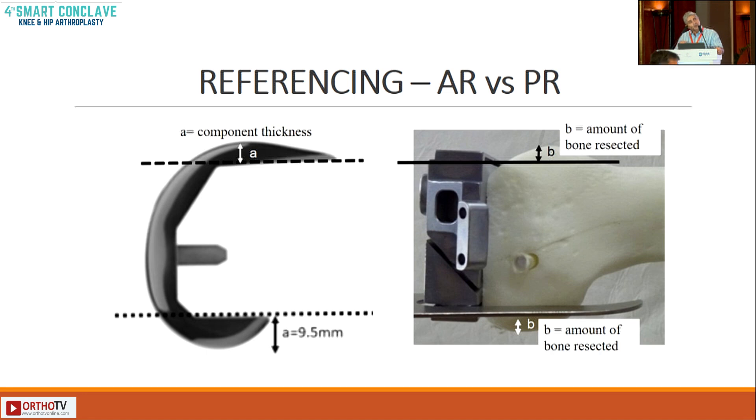With posterior referencing, as we do, we place our jigs posteriorly and the stylus hangs anteriorly. We get the posterior bit right, but the anterior bit can be variable. So you can end up either too high anteriorly — stuffing the patellofemoral joint — or too low, notching the anterior femoral cortex.